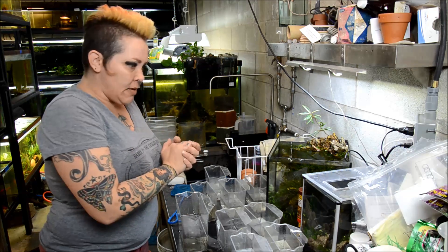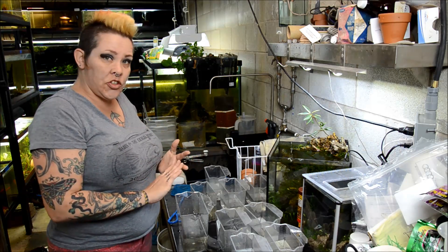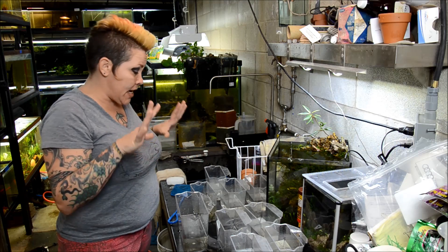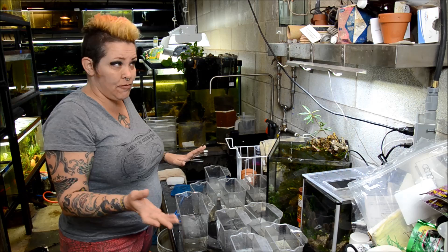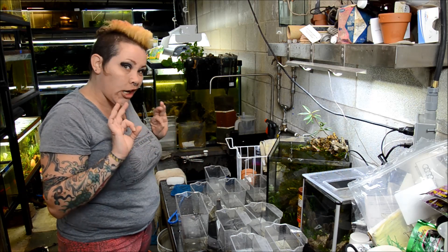Hey guys, welcome to the fish room. I am Rachel O'Leary and it's time for a Tuesday tip. It's a busy busy day for me following a busy busy day, so we're going to cut right to it.